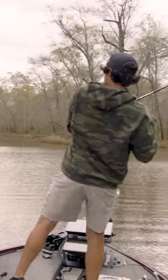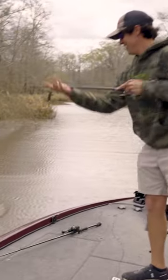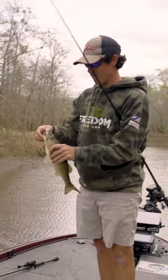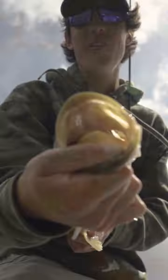Oh gosh, that's so fun — just sucked it down! See that right there? See how red their eyes are? It's a little buck bass.